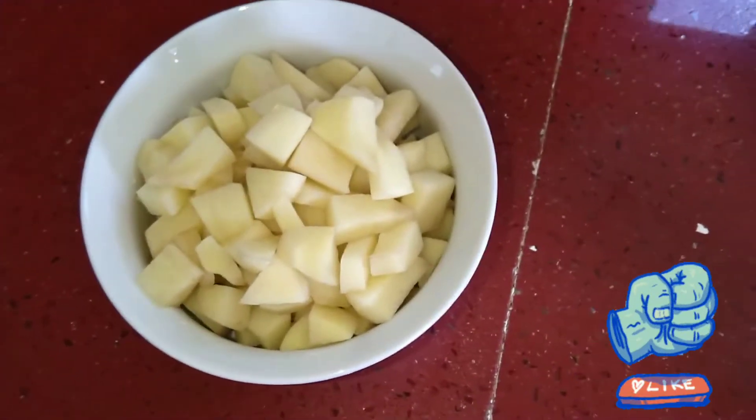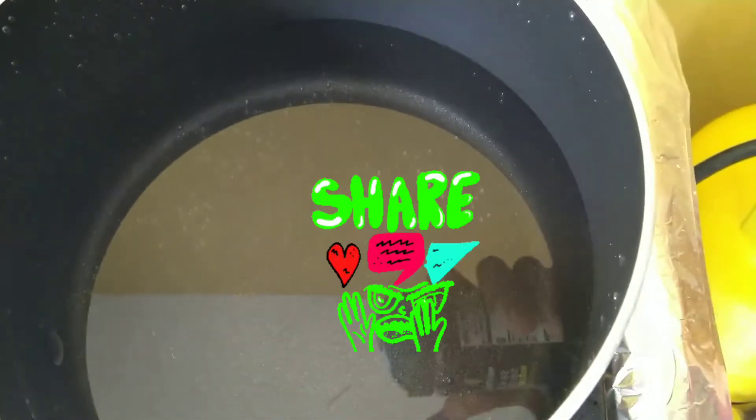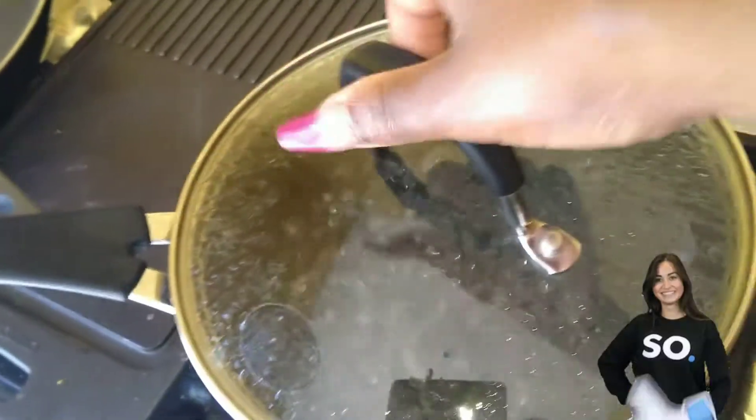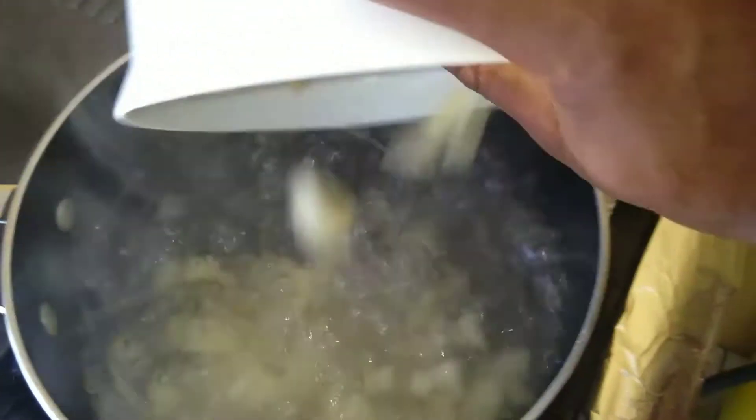Today we will be making creamy mashed potatoes. We're mashing one large Irish potato. Here we have roughly about five to six cups of water and we've added a tablespoon of salt.